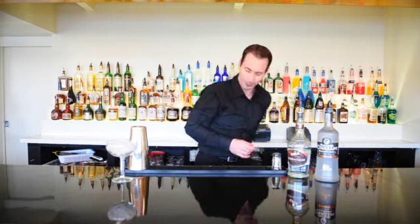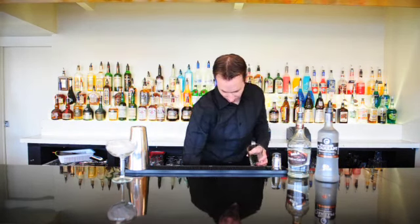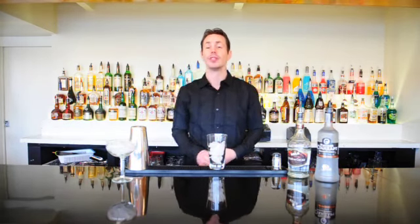Next thing we're going to do is grab a shaker glass and put some ice into it so we can put all the ingredients over the top. Now we're going to go ahead and add in our ingredients.